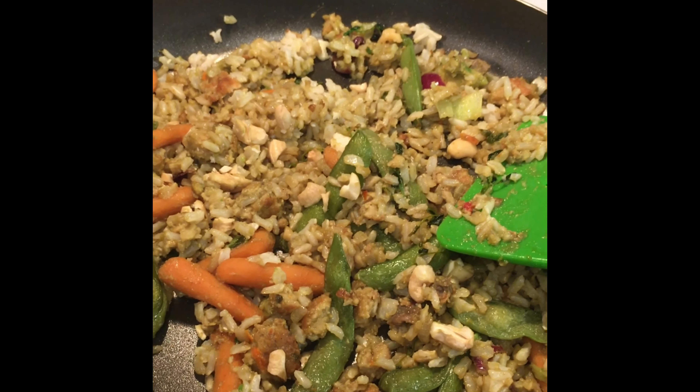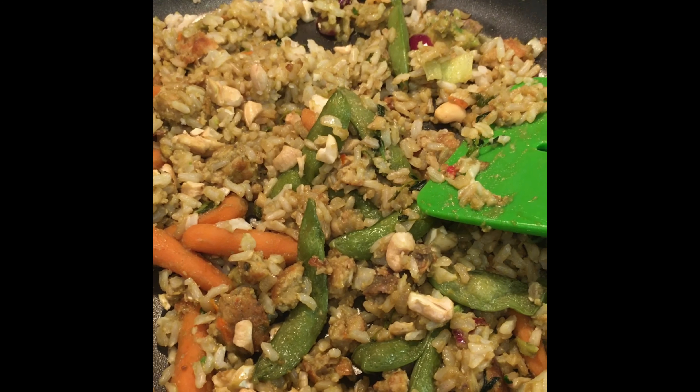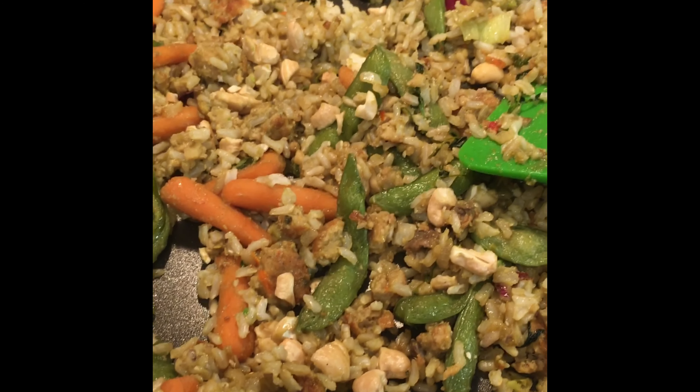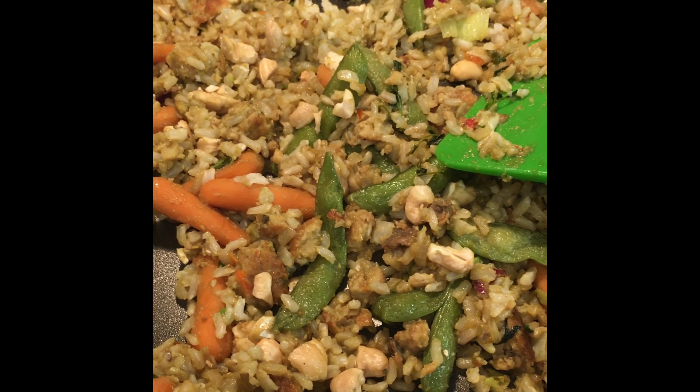Then I added the rest of the ingredients, and the last ingredient that I added were unsalted cashews. You can grind them up in your food processor if you like, or you can just cut them in half and put them in your dish.